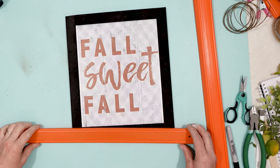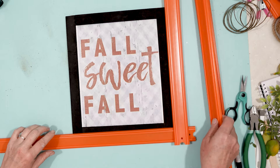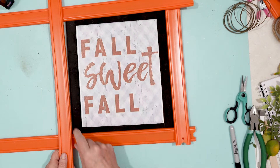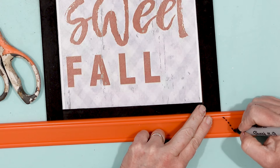Once that was done, I wanted to frame my sign. I did start by putting on some little pieces of wood, but I really wanted to make a large frame for the sign.